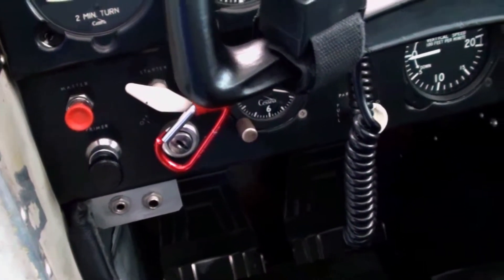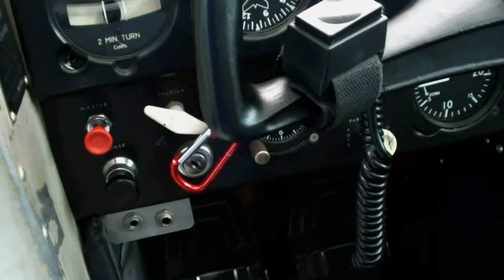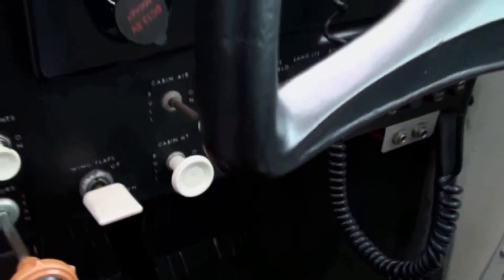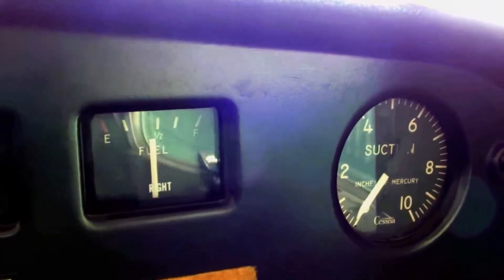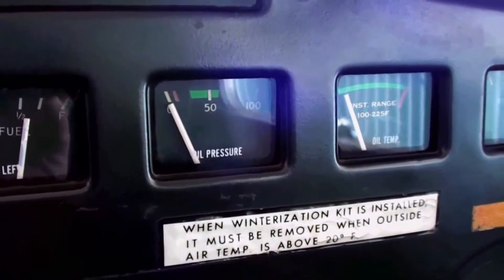The very first thing you do when you open the door is turn on the master switch. Then you lower the wing flaps. You also want to make sure that you check the fuel level so that you can compare the fuel levels to the levels in the actual wing tanks, because you're going to dip the wing tanks with a dipstick and make sure that the fuel levels match between the gauges and the tank.